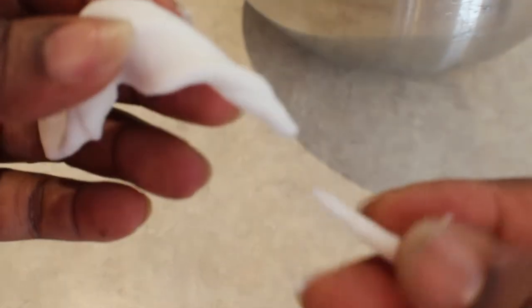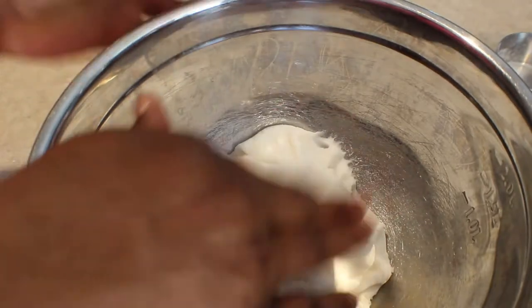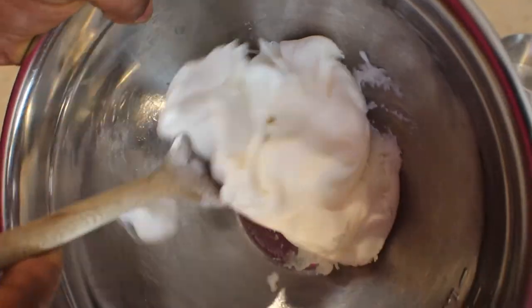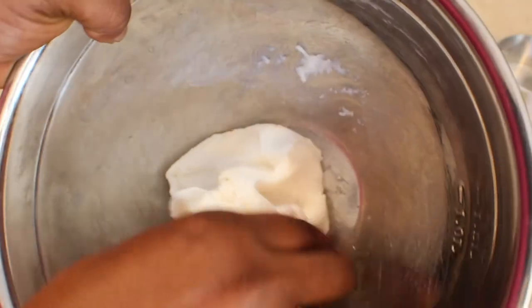We're going to cover it because it will get dry if you leave it uncovered. Then we're going to come back to it in a bit. Make sure when you cover it, you use a damp cloth — I'm going to use a damp paper towel.